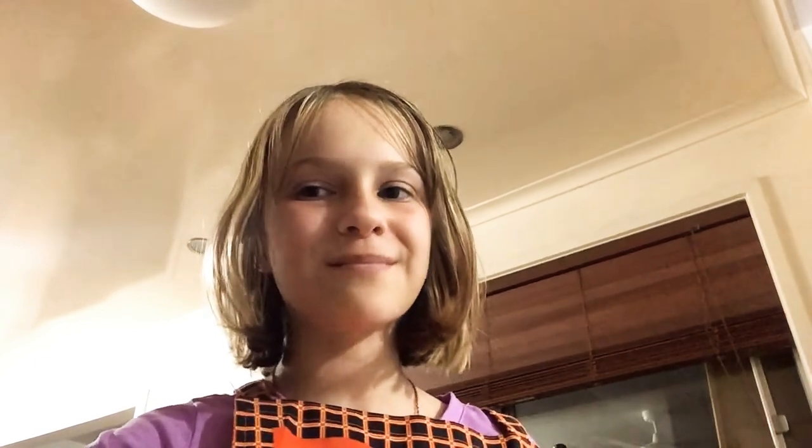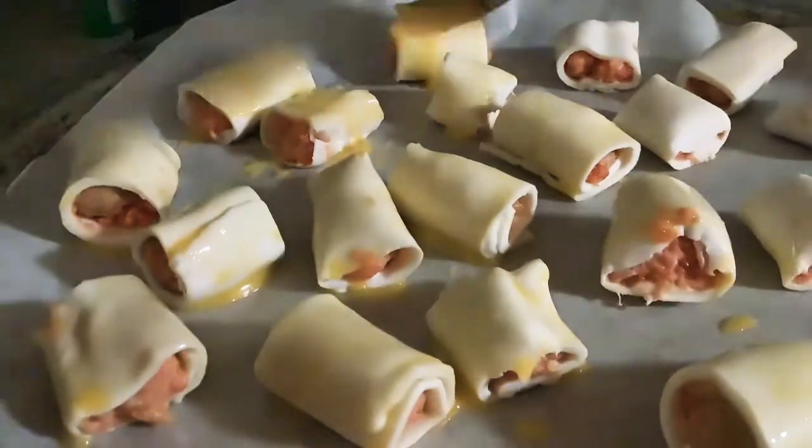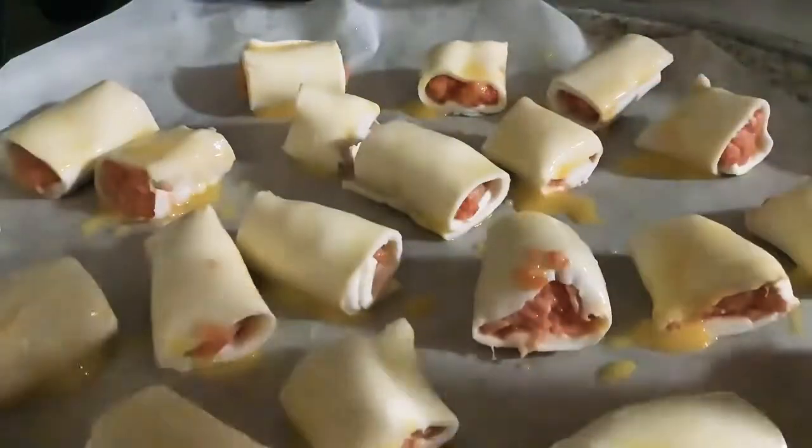Now that you have your egg ready, brush it onto the sausage rolls. Once your mini sausage rolls have got their egg wash on, put them in the oven.